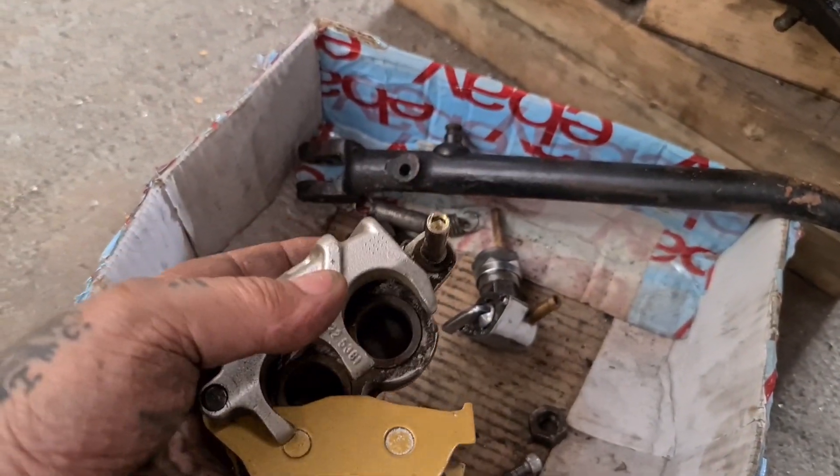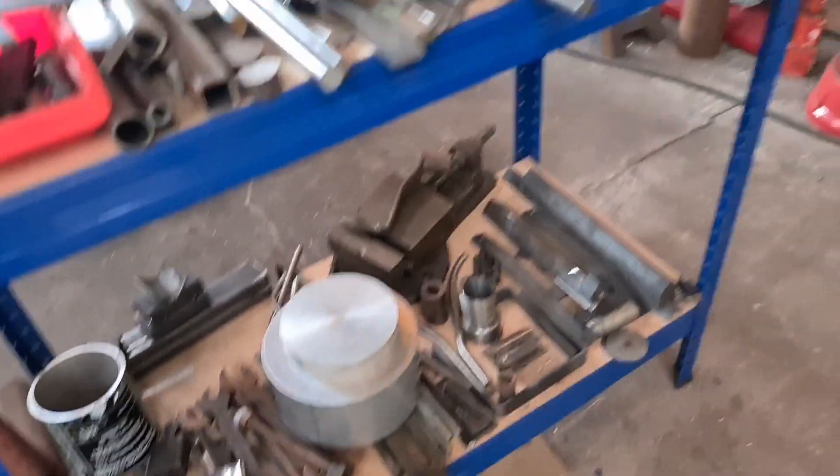I've got a little Skavana disc and caliper, and several blocks of aluminium to make the mounting out of.